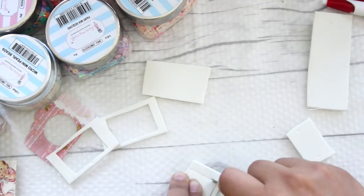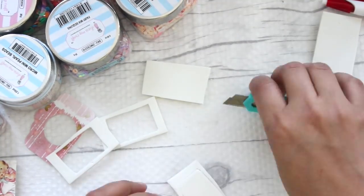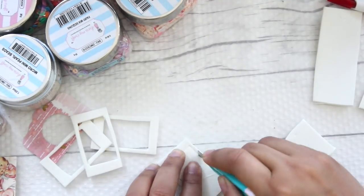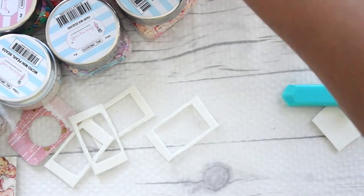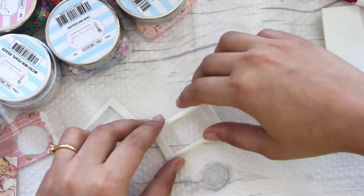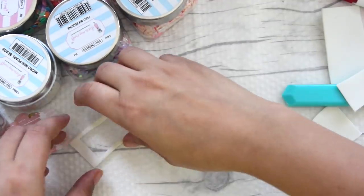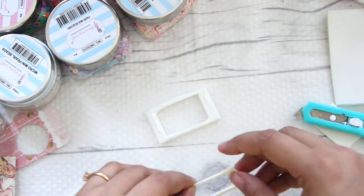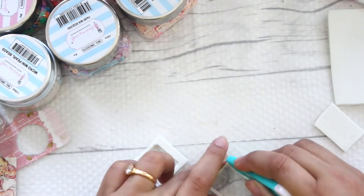Stack all the pieces together so that they are thick enough and make a very nice hollow window which has a good amount of girth to it. I'm sticking all the pieces together using a regular school glue.